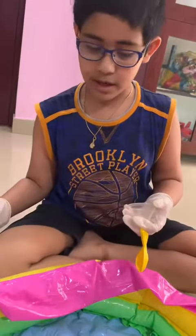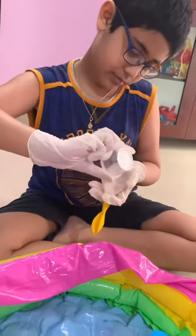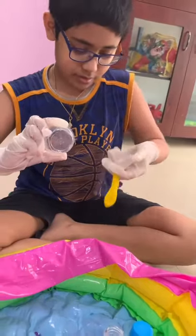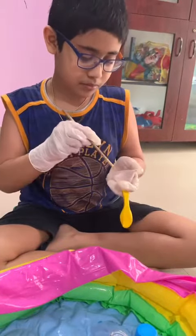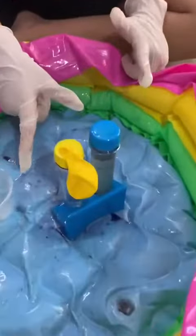Put some baking soda. I have fitted the balloon onto the test tube.